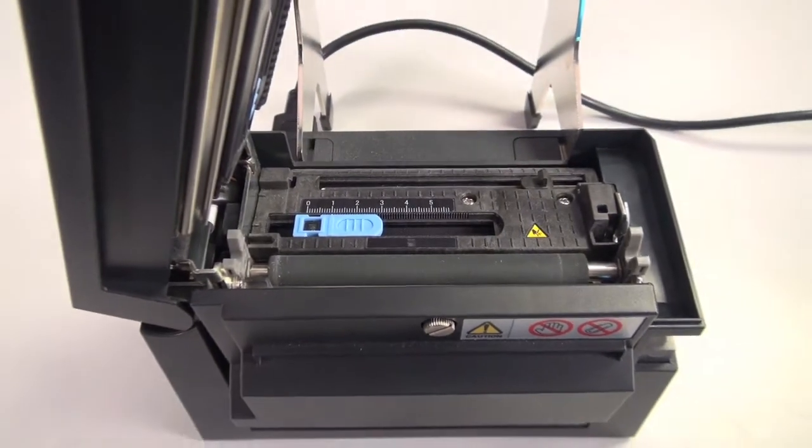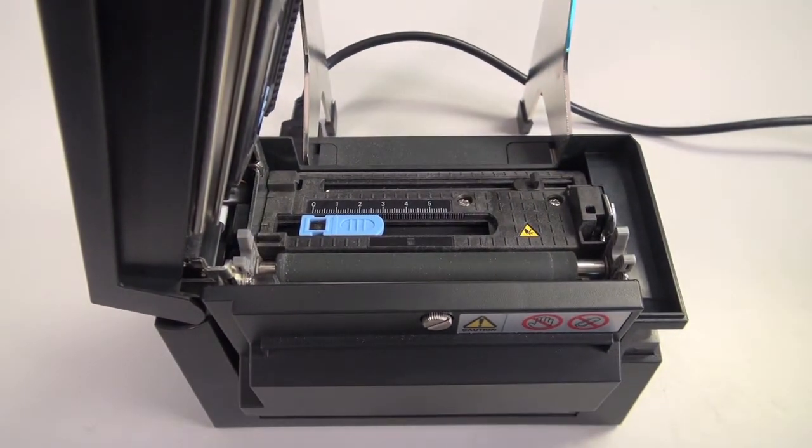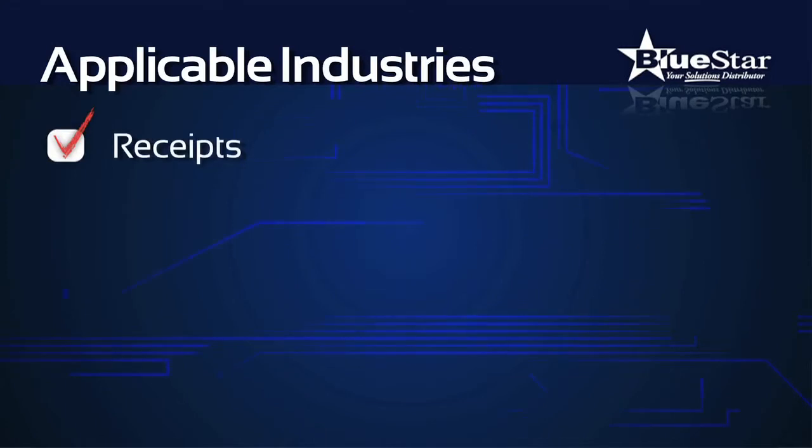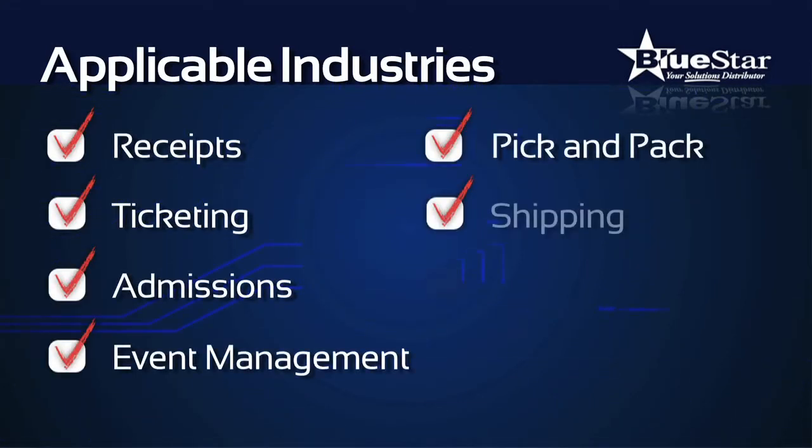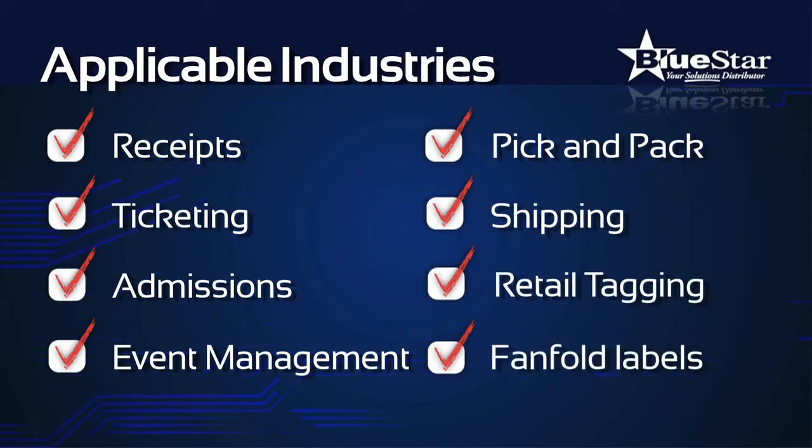The CLS400DT offers Citizen's most advanced technical features for use across receipts, ticketing, admissions, event management, pick and pack, shipping, even retail tagging and fan fold labels.